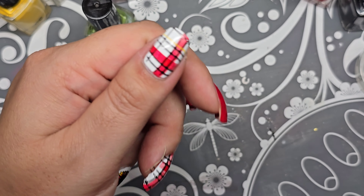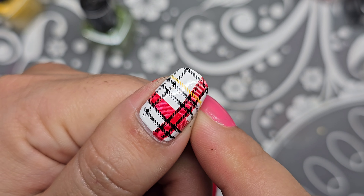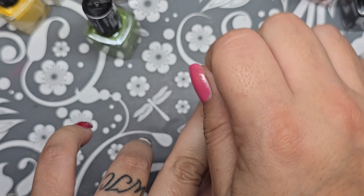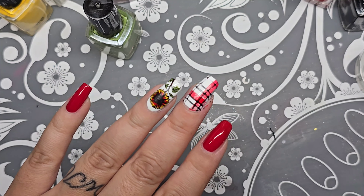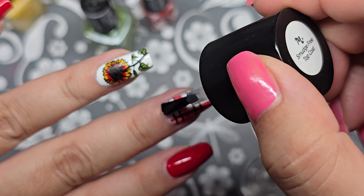I tested it on my thumb and did a little bit of the yellow, but I'm settled on just the black and the red. So I'm going to remove the latex and clean up. I'll use the smudge-free top coat for these ones.